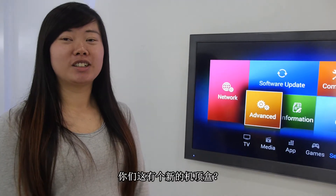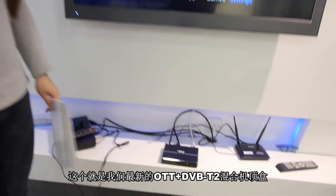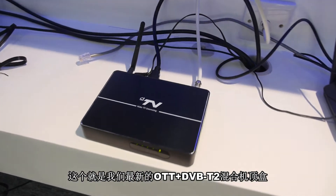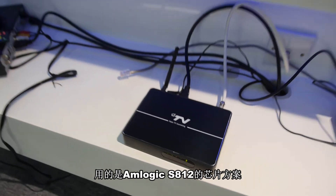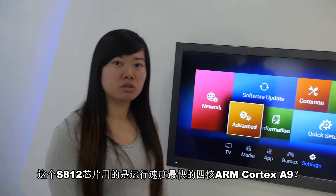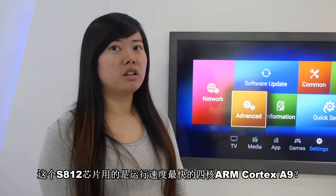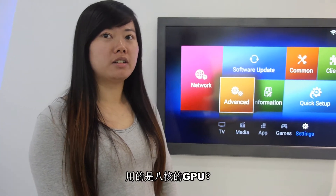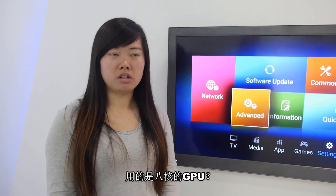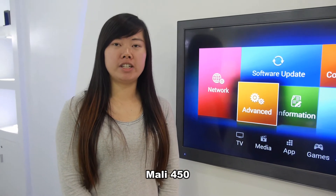You have a new set-top box right here? Our latest set-top box is a hybrid DVB set-top box. It uses the M-Logic S812, which is a fast quad-core ARM Cortex-A9 with an octa-core GPU — the Mali-450 graphics processor.